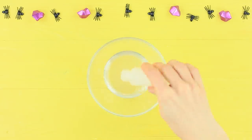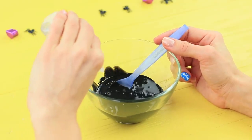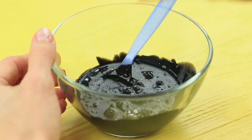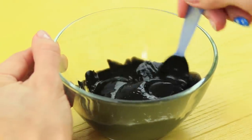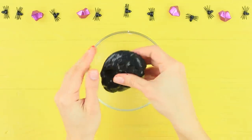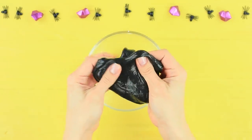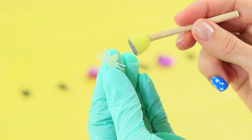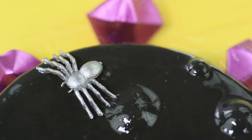Color Elmer's glue with black acrylic paint. Add contact lens solution and some baking soda. Mix thoroughly. The result is glossy, stretchy slime! Color small rubber spiders with silver acrylic paint and put them into the slime.